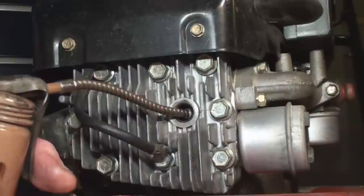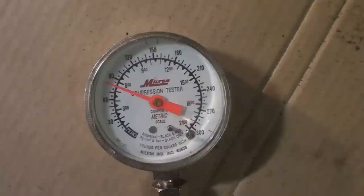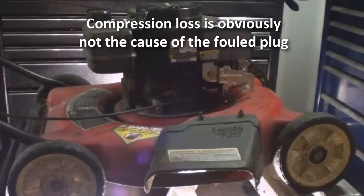I've done a dry compression test and the results are in. We've got 80 psi and it's been holding 80 psi for 5 minutes now. The wet compression test is also 80 psi. This 10 year old lawnmower of mine is making the same compression as it did the day it came out of the factory.